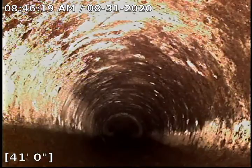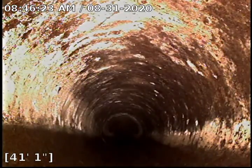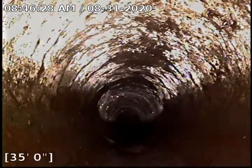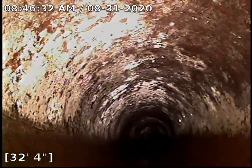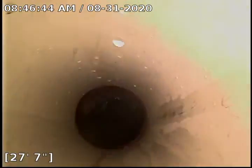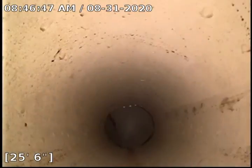We are coming up to the part where Dan Kaelin came in and repaired. There is a transition at 28 feet 2 inches — transition to the brand new part right here.